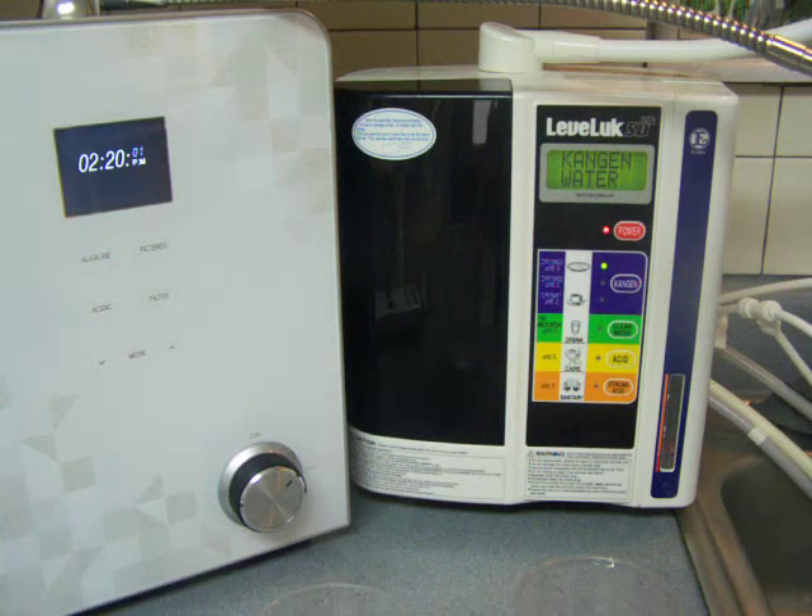I'm going to do some comparison testing between the new LG Electronics water ionizer, which is the Nexus Smart Water Ionizer, and the Enagic Leveluk SD501 Water Ionizer. I've been doing testing with both of these water ionizers for quite a bit of time now, and I'm pretty impressed with the new LG Electronics. I thought I would test it against the SD501 and just see how it does.